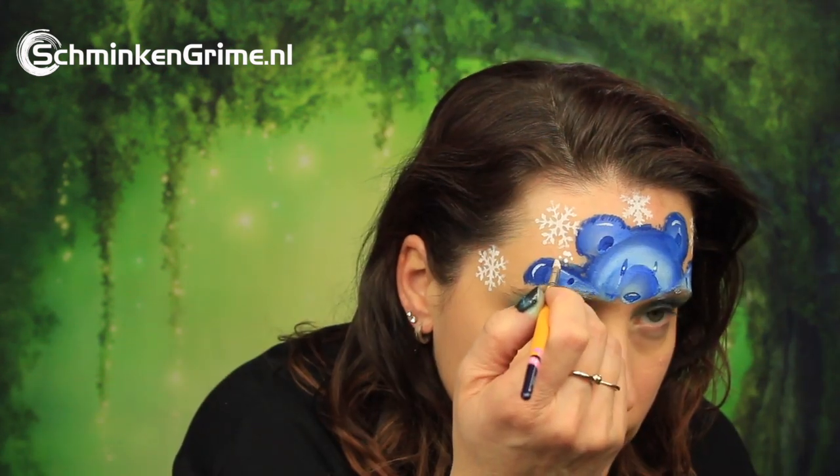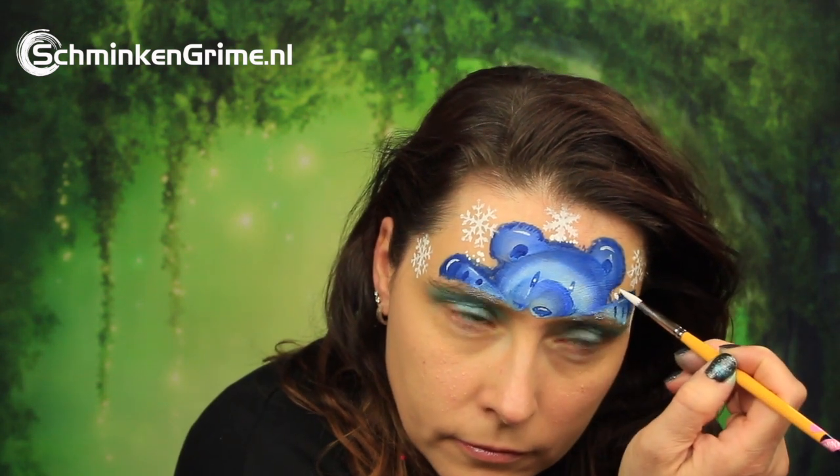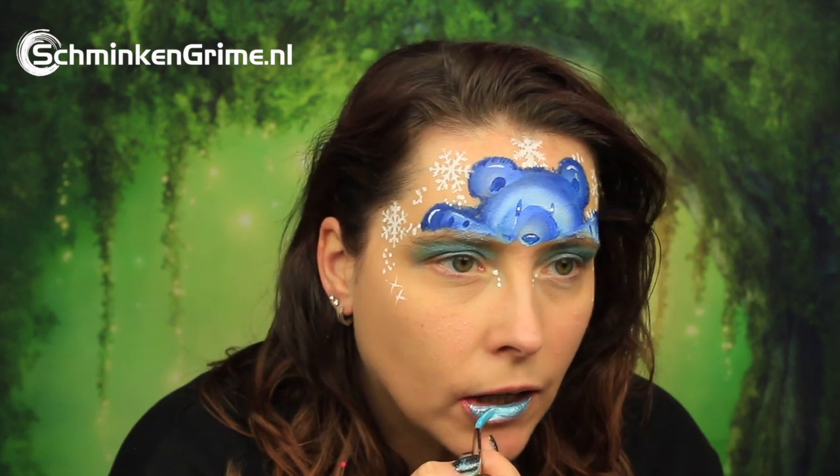To create a bit of scenery around our polar bear we need some ice effects, done with a stencil by Badass. Also just with a round brush and white face paint to create some dots and stars, because all of Simone's designs need dots and stars. The same light blue used on the eyes is used for the lipstick, and that already completes our polar bear face paint tutorial for today.